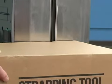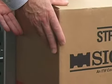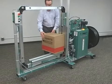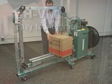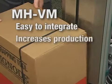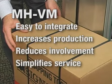Signode, a world leader in strapping systems, introduces the MHVM automatic side seal strapping machine designed to reduce your packaging costs and improve productivity. Easy to integrate into your main line, the MHVM increases production speed, reduces operator involvement, and simplifies service functions to save you time and money.